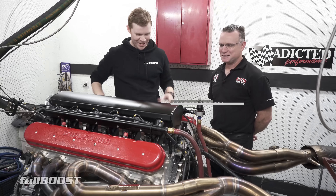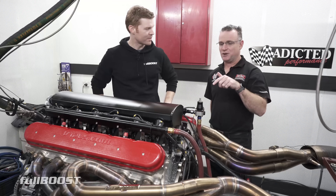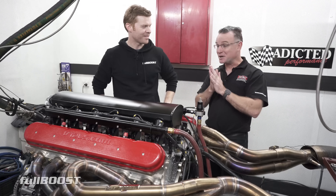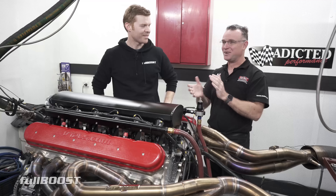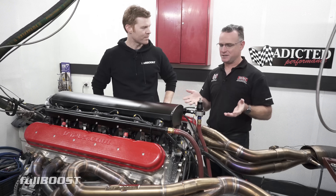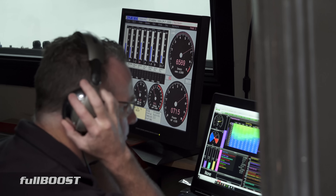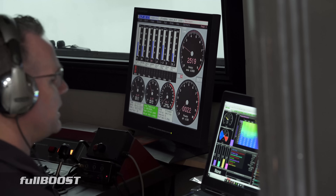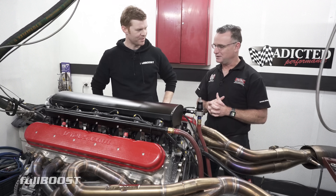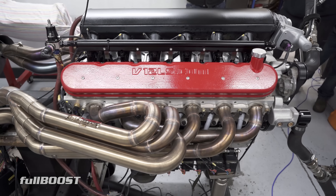Alright Mark, something a bit different today — is this the first time you've heard one of these on the dyno? Yeah, we had it fired up at the office the other day. I've been following this engine for ages and always wanted to get my hands on one, so when the guys called us I took the opportunity. This is the first time I've really been able to dive into one and go through the tune properly — a pretty impressive bit of gear. It's come a long way from three or four years ago when they were welding blocks together. Now it's a one-piece block and one-piece cylinder heads.